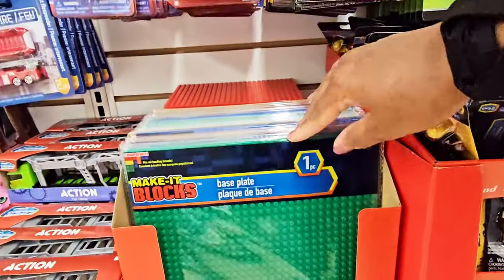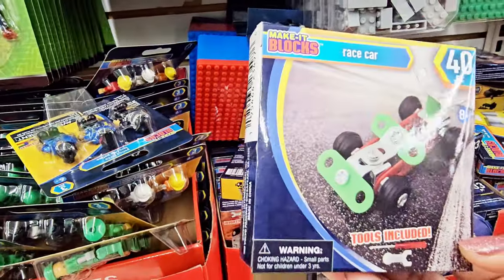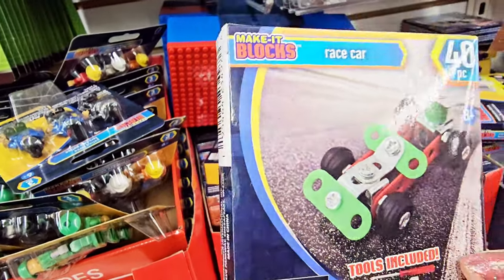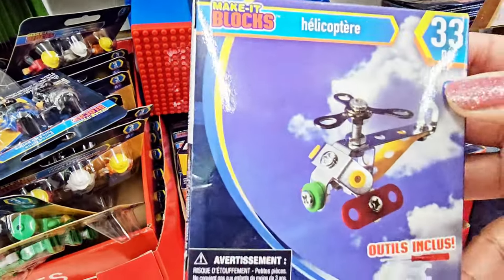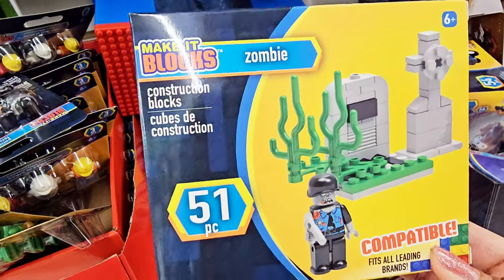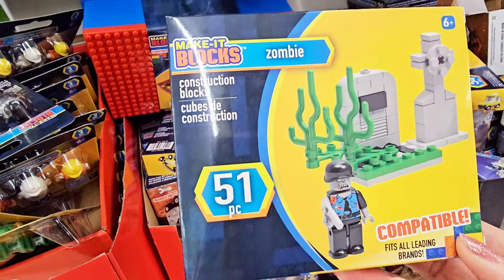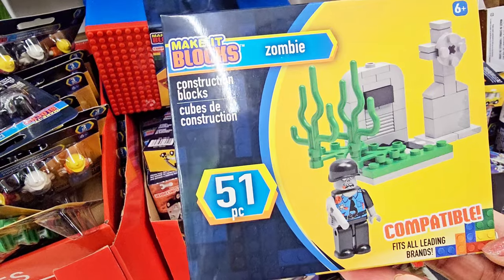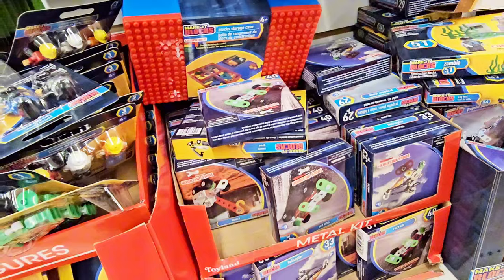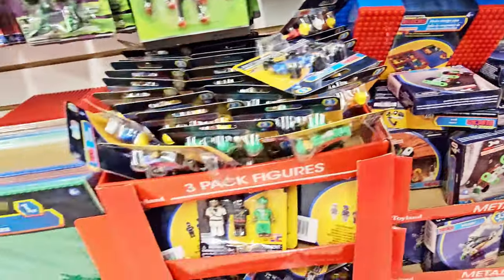And then they got a bigger one right here — some bigger ones in different colors. There's a race car set, 40 pieces, tools included. They got a helicopter too — a lot of cute stuff. This one says there's a zombie, 51 piece, compatible with all leading brands, so like Legos. The next one is a city taxi.